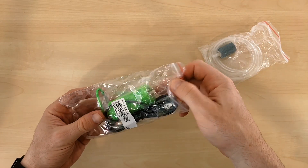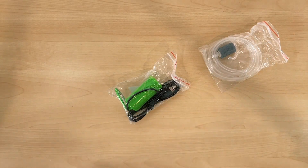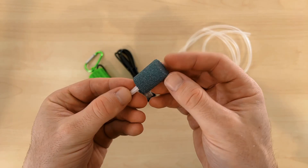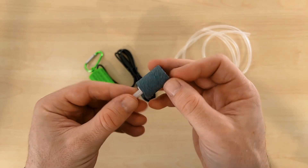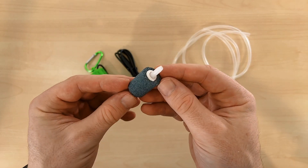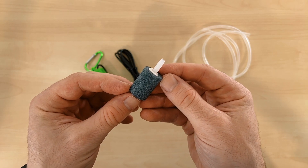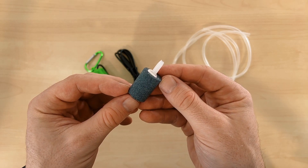I'll leave an Amazon link down in the description for anyone who's interested in picking one up. This product comes with a rubber airline that's about one meter long and a small air stone. To be honest, the air stone doesn't look like the nicest quality — there's a bit of dusty debris coming off it, so it probably needs a bit of a clean, but for such a low price point, it's nice that they include one in here at all.